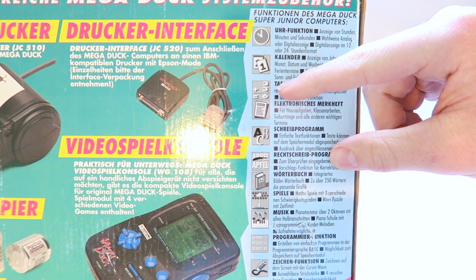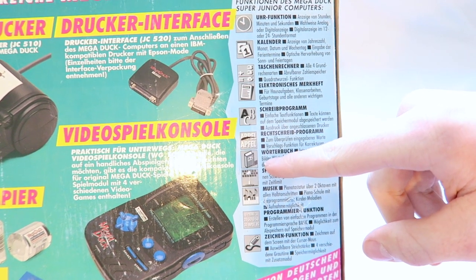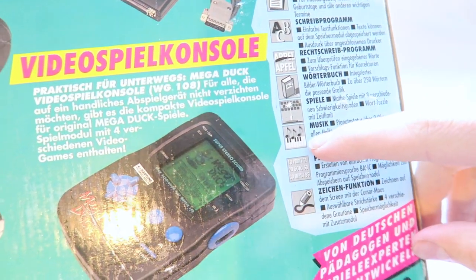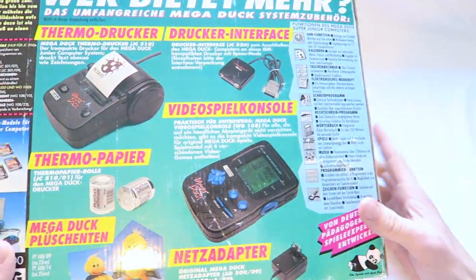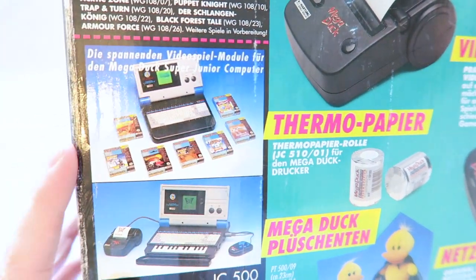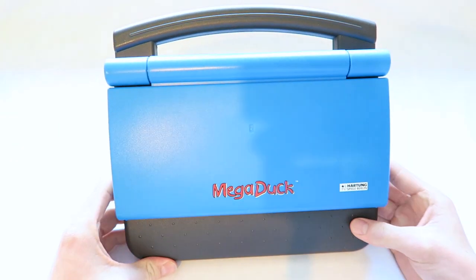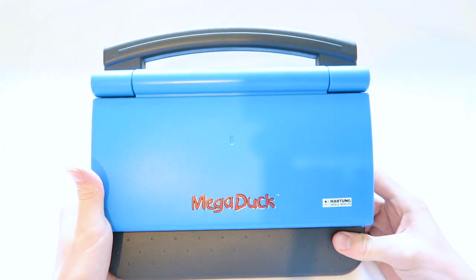On the side we've got the features listed: a clock, paper with numbers, more numbers, paper with lines, letters, what looks like a calculator, a book, some sort of shooting keys, a keyboard, something labeled as programming, and a pencil at the bottom. Those are the functions. All the same games as the Mega Duck console are available, and there's a picture of the whole unit on the box.